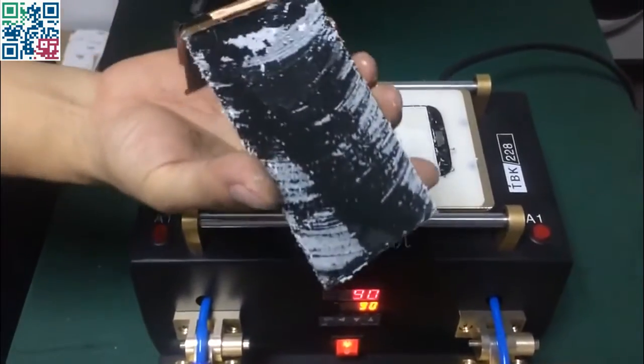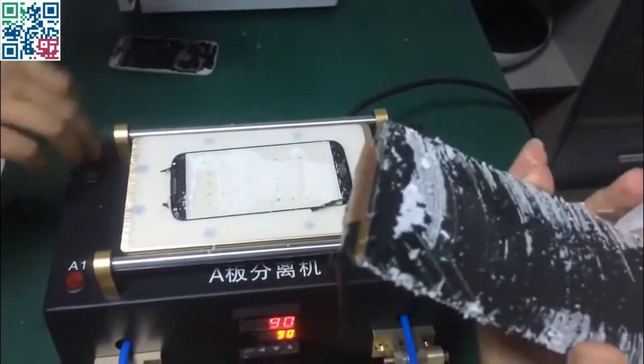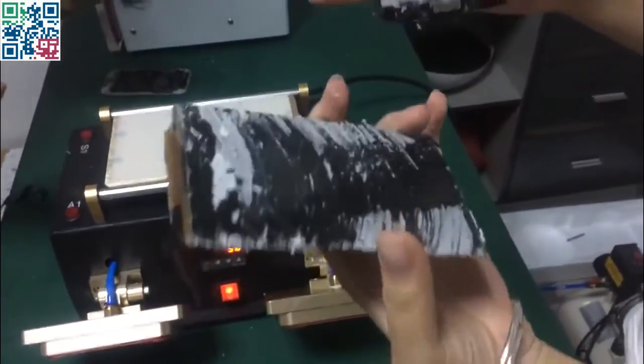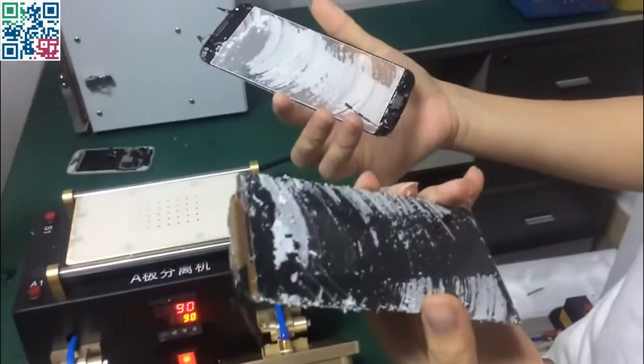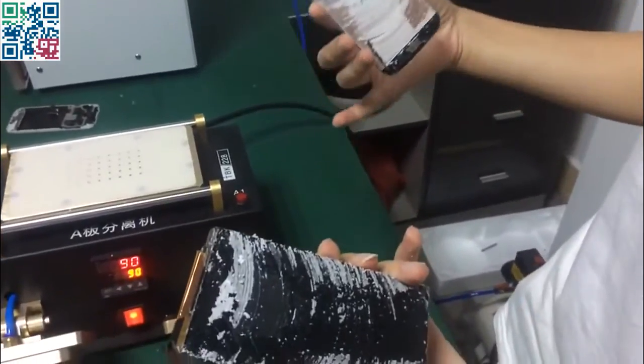Okay, now the LCD is separated from the glass — the glass is off from the LCD. The next step is to remove the glue. That's all for this machine.